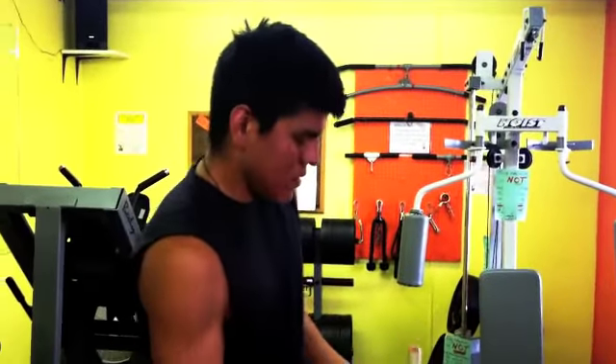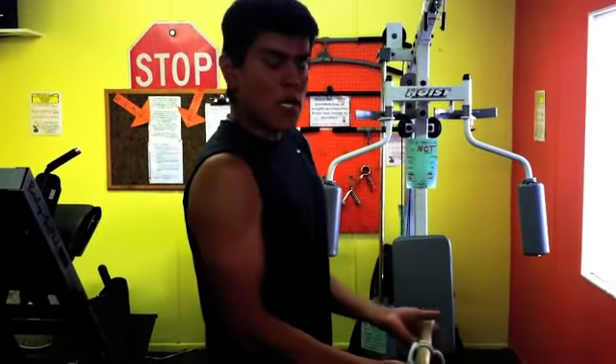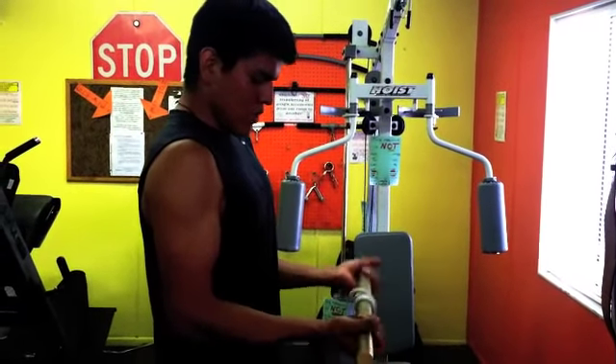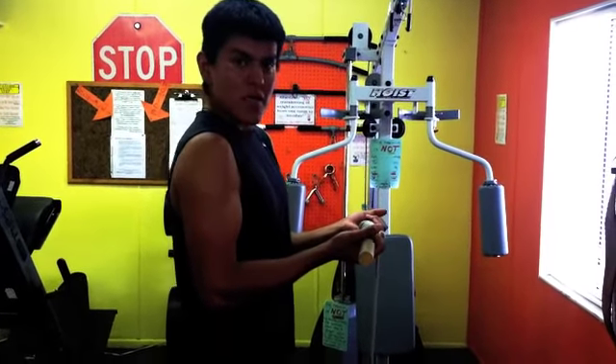This is called Morning Wood. It's going all like this. Let these support it only. Start curling like that, go slow. As soon as the weight gets to the vertical position — look, that's it.